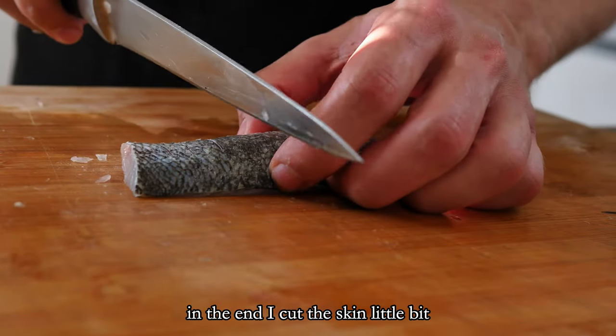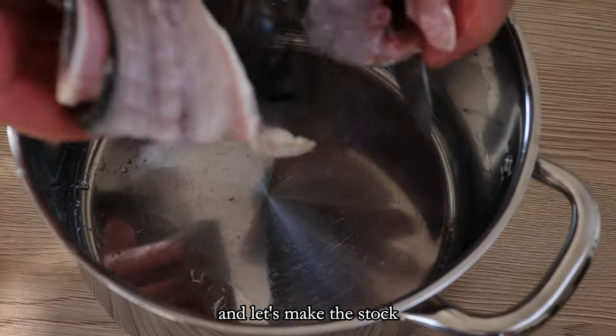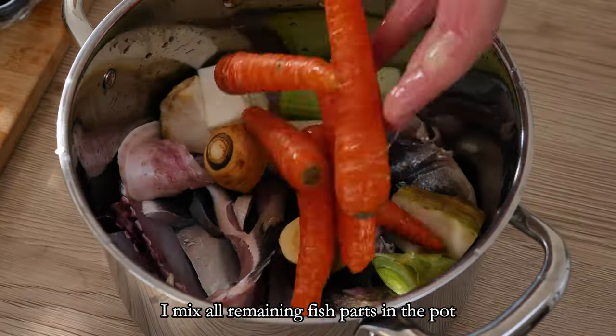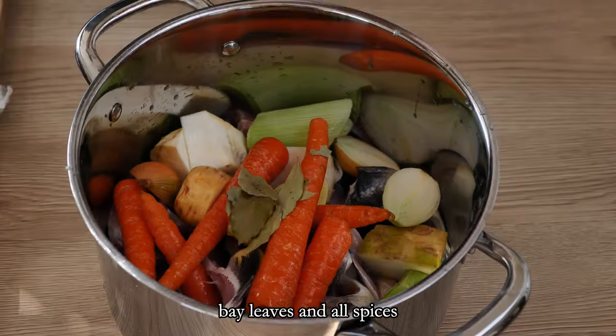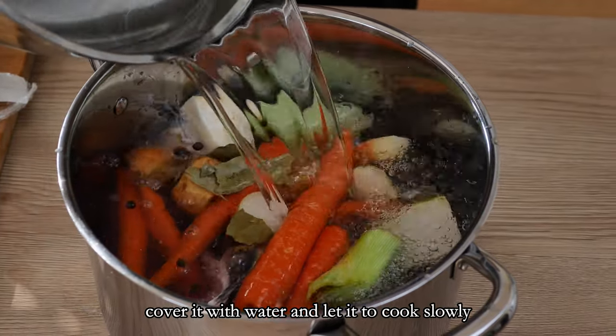In the end I cut the skin a little bit so the fish would not bend on the pan, and let's make the stock. I mix all remaining fish parts in the pot with some vegetables, bay leaves and all spices, cover it with water and let it cook slowly.